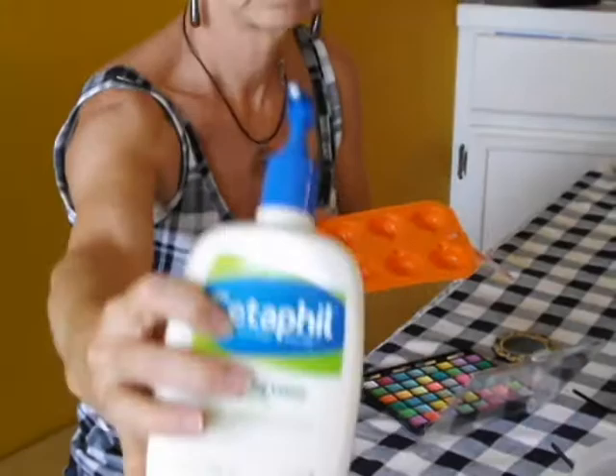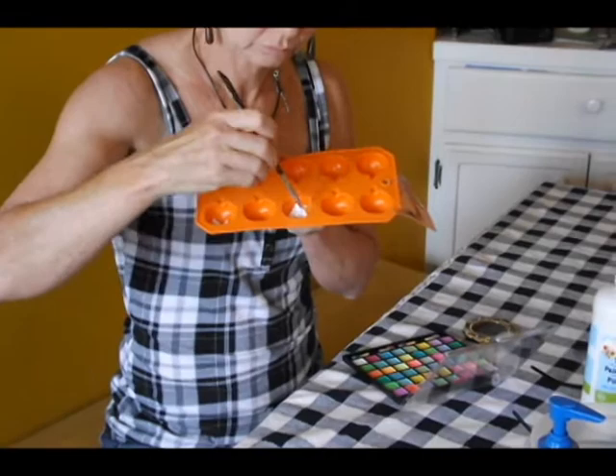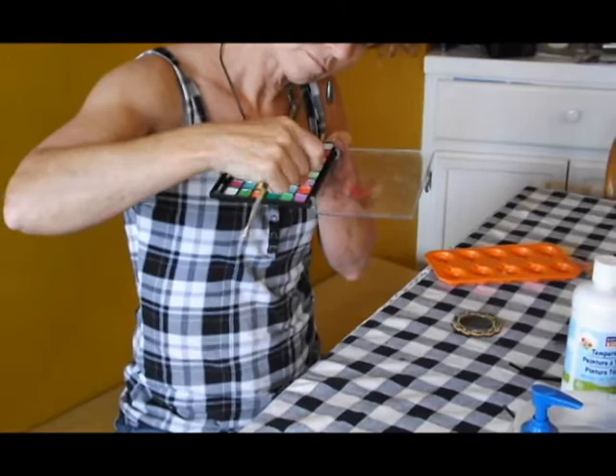Take a bit of white poster paint, mix in some hand lotion of any kind, and that will be your base for mixing the colors. Then I just took some eye shadow that I got at a dollar store, break it up a little bit, mix the lotion into that, and that creates your body paint.